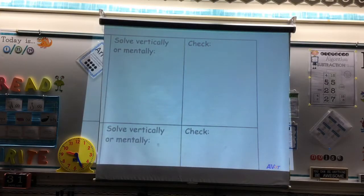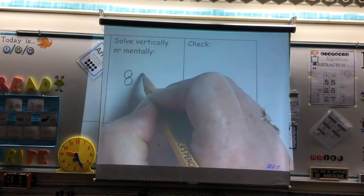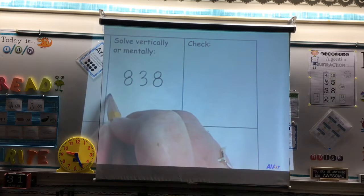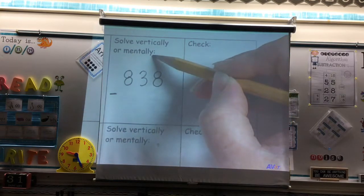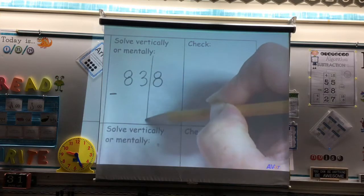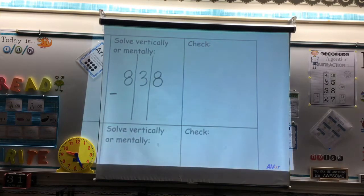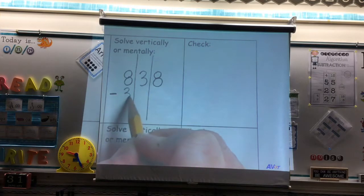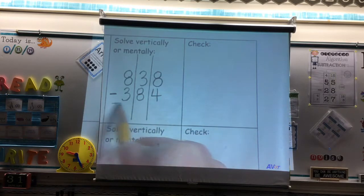We're going to begin our three-digit subtraction. We have 838. We are subtracting 384. Before we write our other number, we are going to draw our place value line to make sure we line everything up perfectly. We are subtracting 384. Draw your totals line.